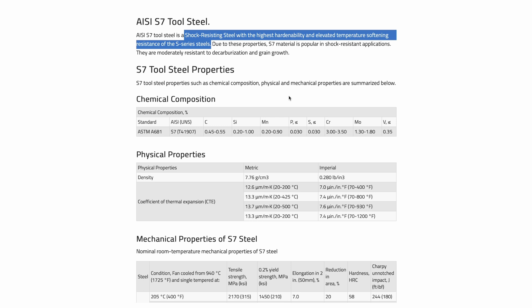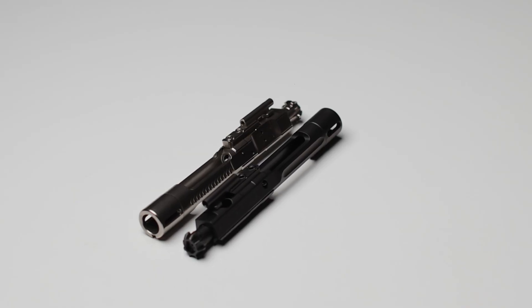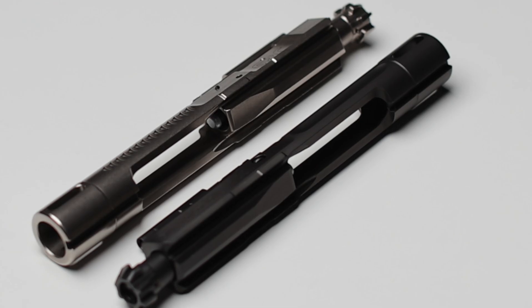The average mil-spec BCG on the market is made from 8620 steel for the carrier and Carpenter 158 for the bolt. S7 yields a 75% higher tensile strength than the Carpenter 158 steel.